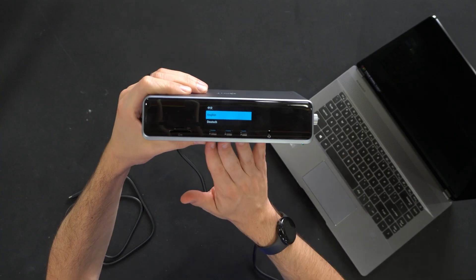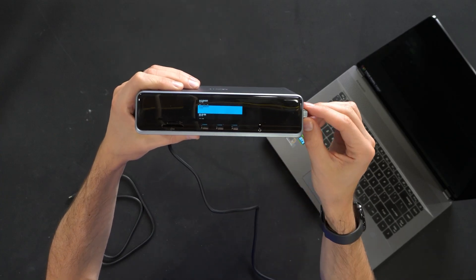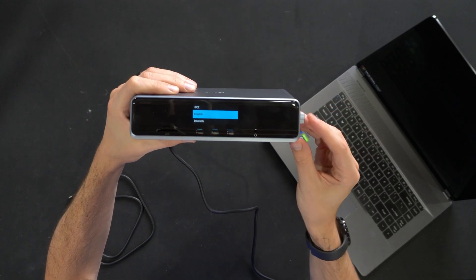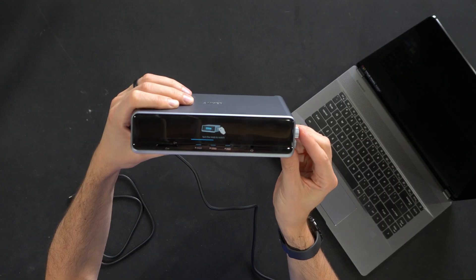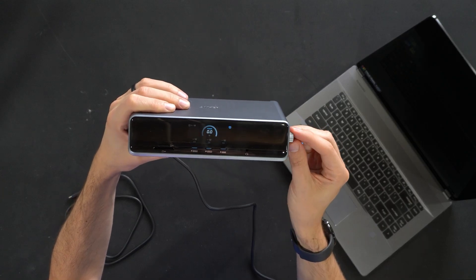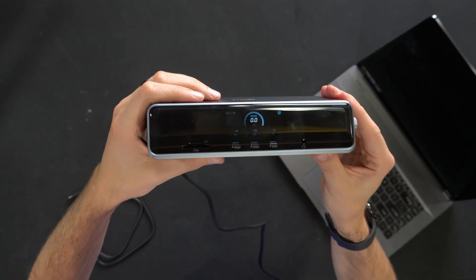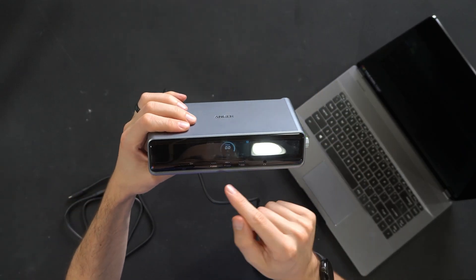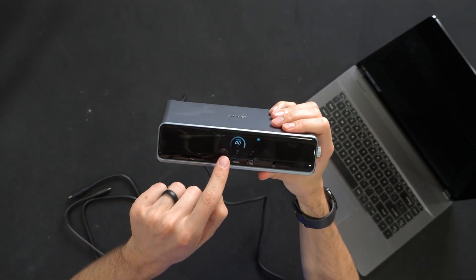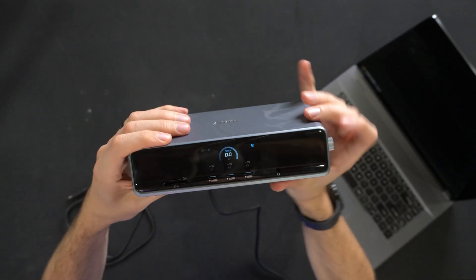I grabbed my laptop, plugged in the docking station to the wall outlet, and now we have a language selection on the display. I'll cycle through so you can see the different language options. We're going to select English, turn the knob to switch, press the knob to confirm — and there we go. Everything's in English, and now it's time to start connecting some devices. The display will show us real-time usage, which is really cool.